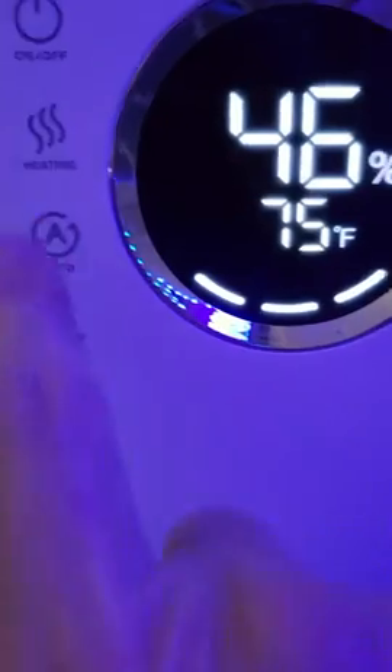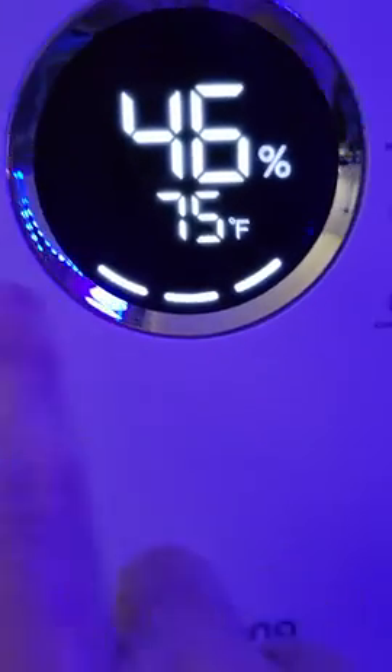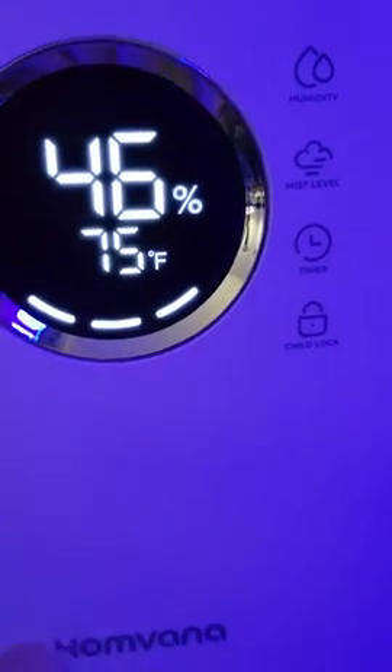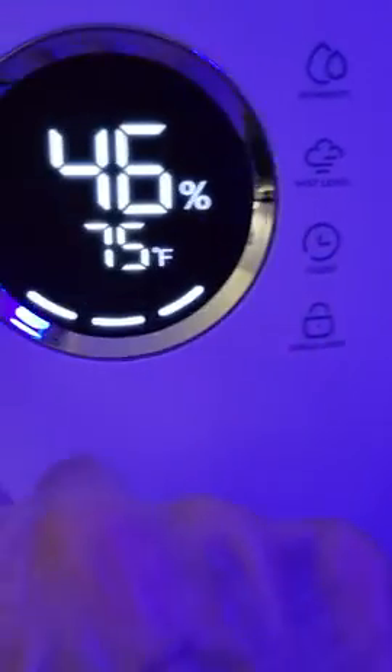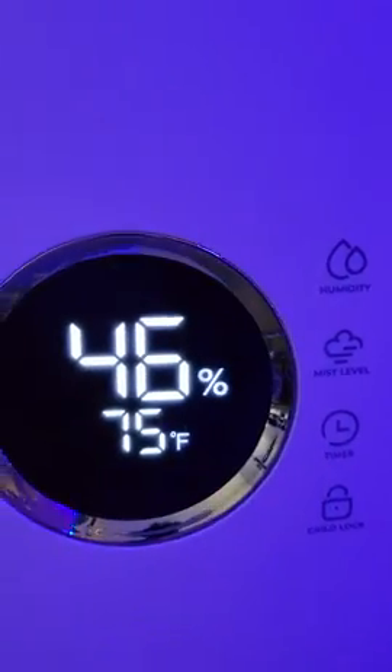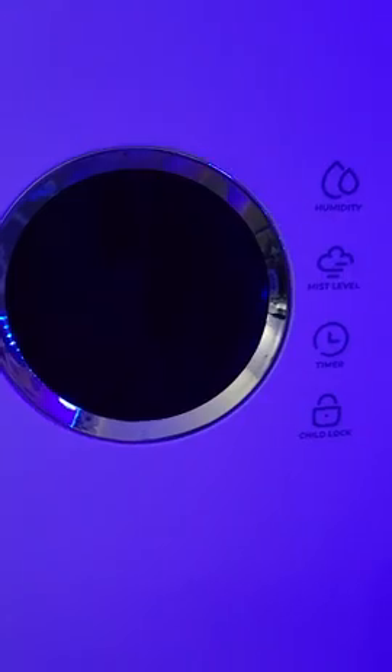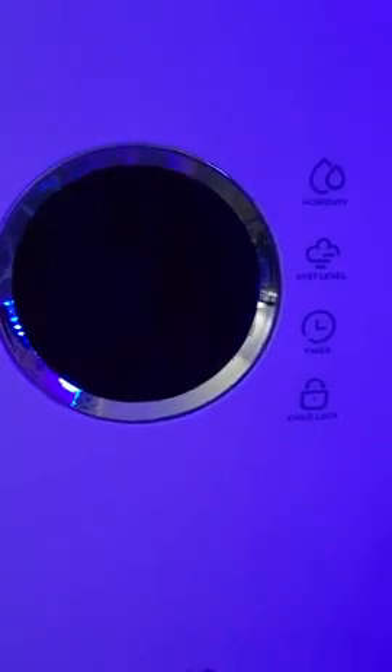It's got your heating, which I had it up on heat all the way. You can turn it off — one, two, three.